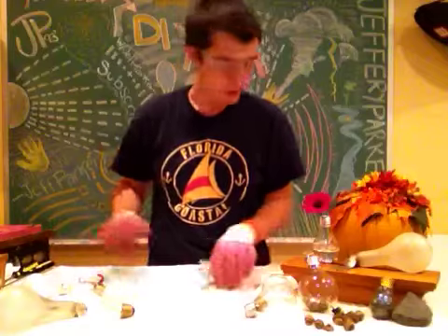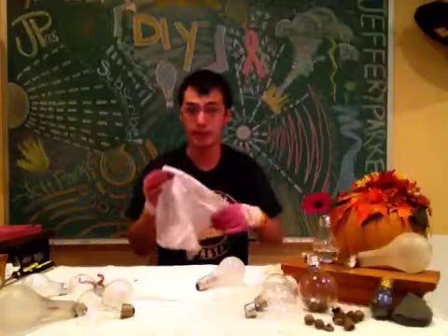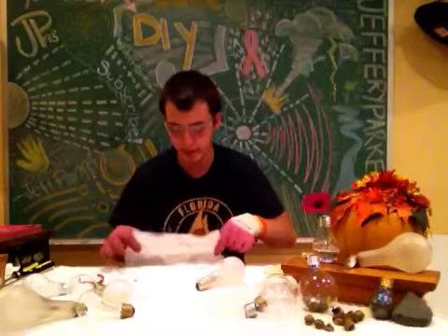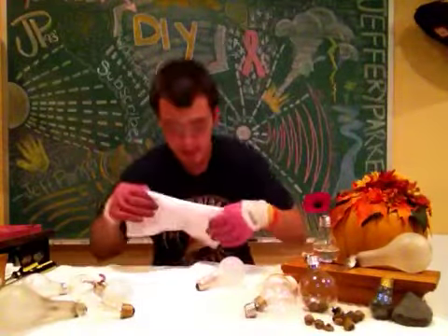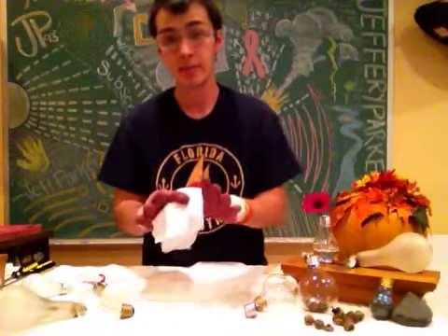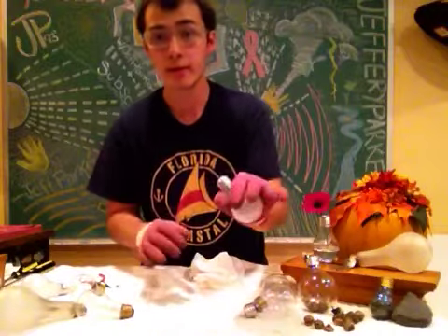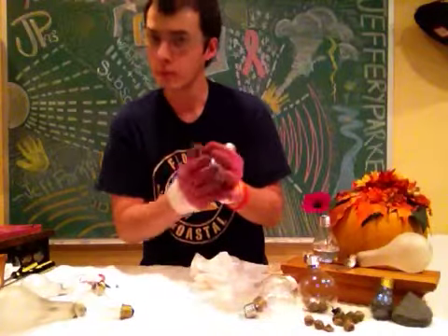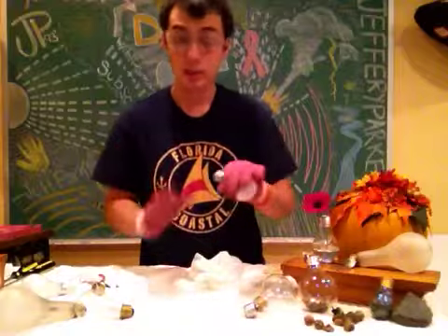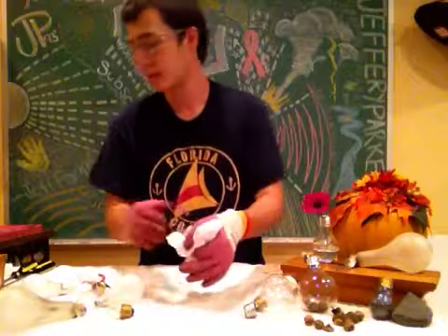Next, we're going to take a paper towel. Fold it over once and just cover the top of the bulb. Wrap your hand around the metal part — don't apply pressure to the bulb, of course, because it might break — and grasp the paper towel around it, so the top is covered.